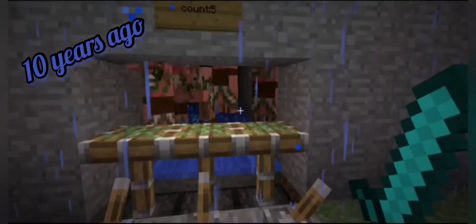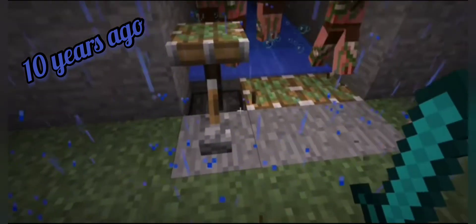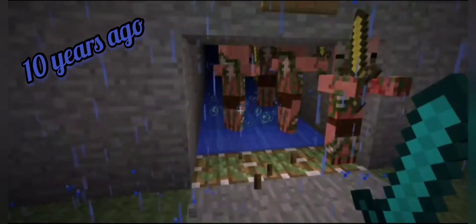Zombie pigmen — ooh, that's maybe a challenge. You know how hard zombie pigmen are. Their swords are right there.